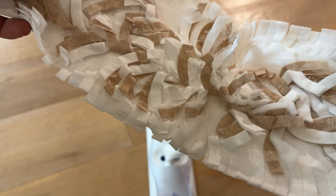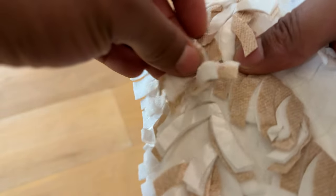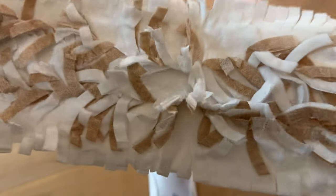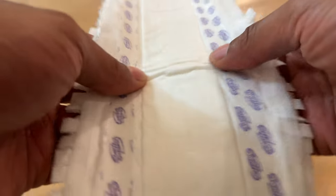Right here I have the Swiffer PowerMop pad. You can see it has these nice phalanges, which are good for mopping up dirt and grime that gets stuck on your floor. Now on the other side of the pad, you have these strips that go along either side.